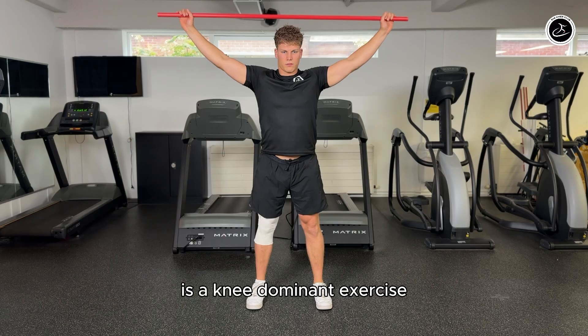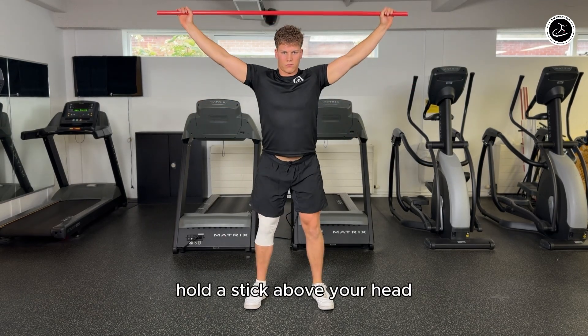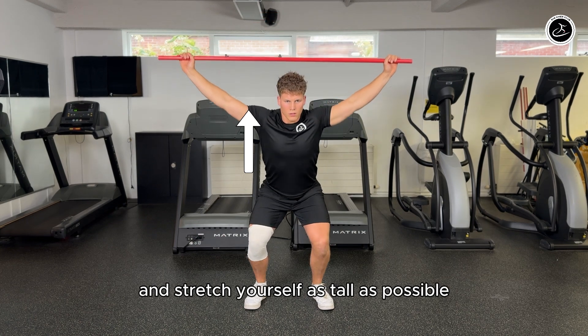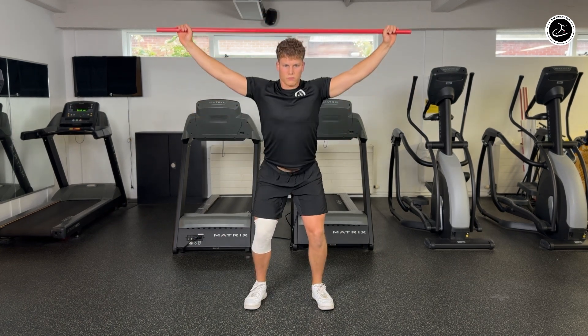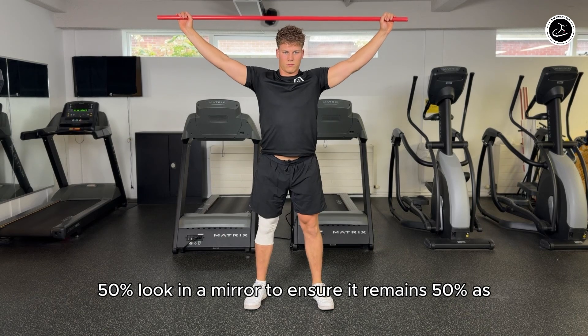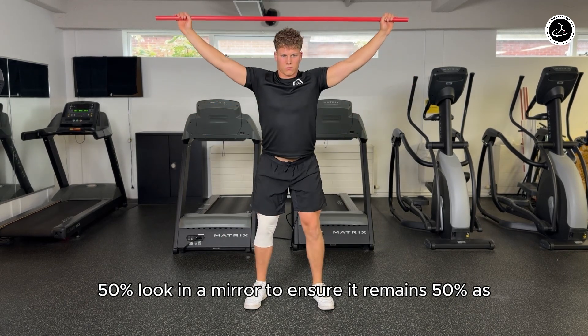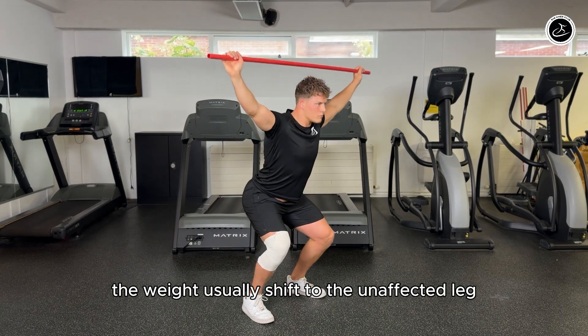The overhead squat is a knee-dominant exercise that focuses on regaining muscle strength. Hold a stick above your head and stretch yourself as tall as possible. Distribute your weight evenly over both legs — 50% each. Look in the mirror to ensure it remains 50%, as the weight usually shifts to the unaffected leg.